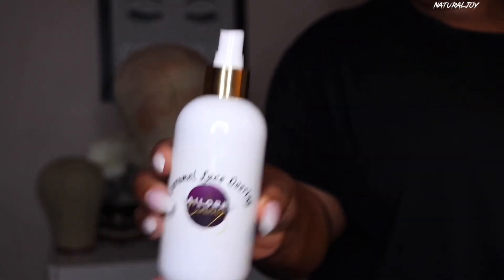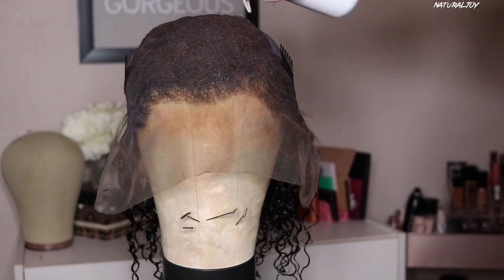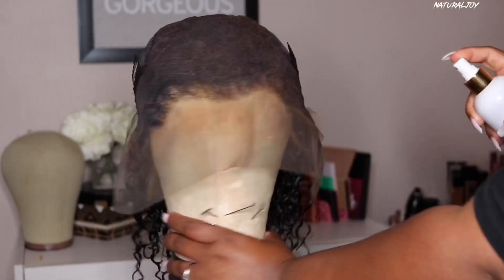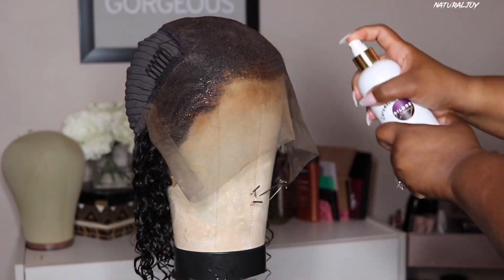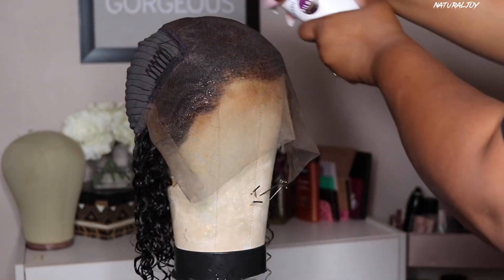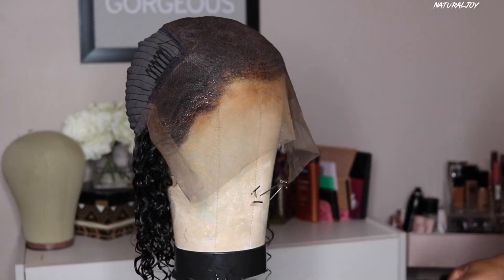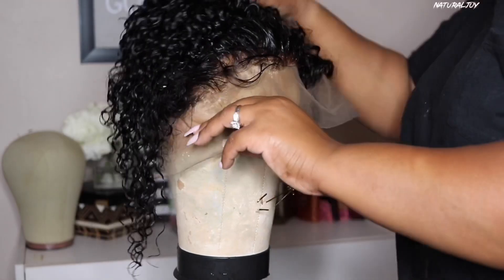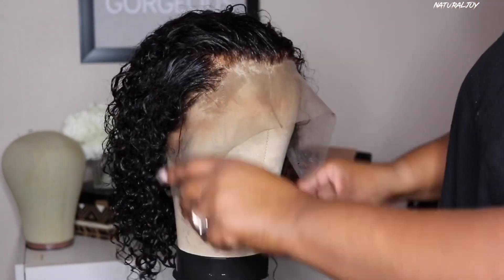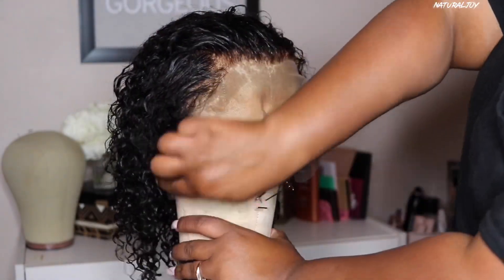I've already lightly bleached the knots on my unit, so now I'm going to attempt to darken up the lace just a little bit. I'm going in with the color Caramel from Taylor Crowns — any other products that I use in the video will be linked down below. I sprayed two coats on the lace and then I'm going to take another coat and just spray it on the hairline.